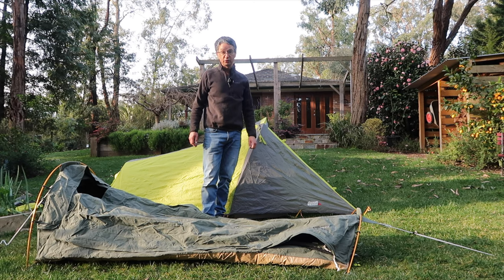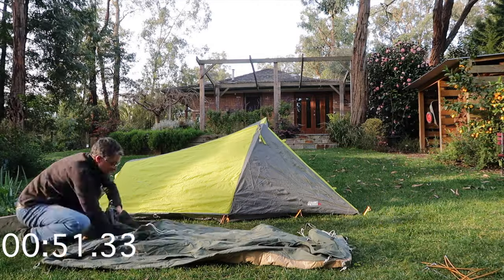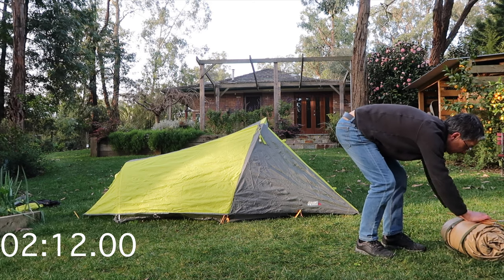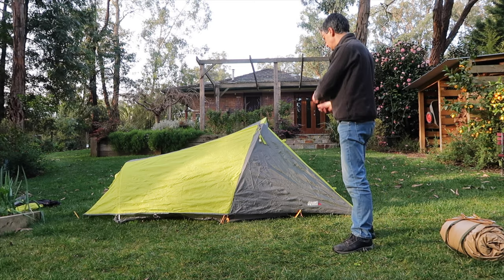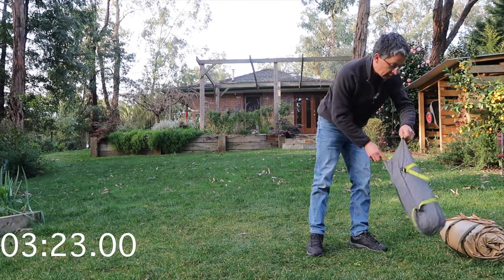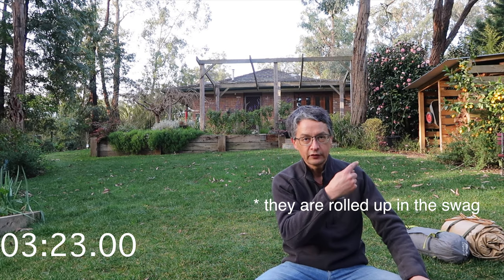The swag has my sleeping bag and air mat already inside. The setup's pretty quick. Now let's pack up. That's the swag packed up. And that's the tent — you've still got the air mattress and the sleeping bag, so add another minute or two for that.